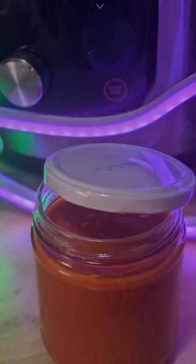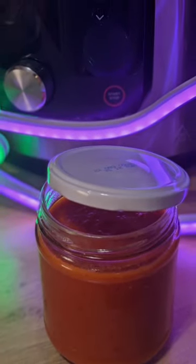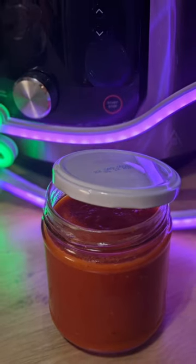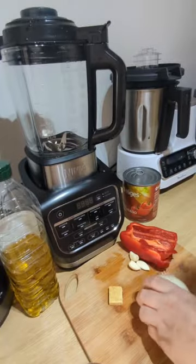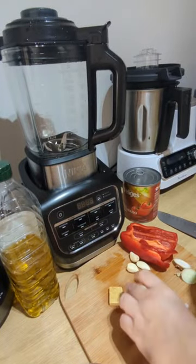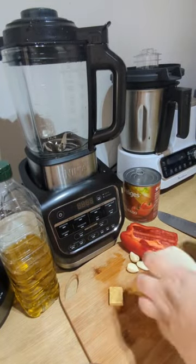This is a basic tomato sauce — we call it tomate frito in Spain. We can use it for making all sorts of dishes including soups, bolognese, and so many other things. It's absolutely fantastic, versatile, and we always have it hanging around in the house.